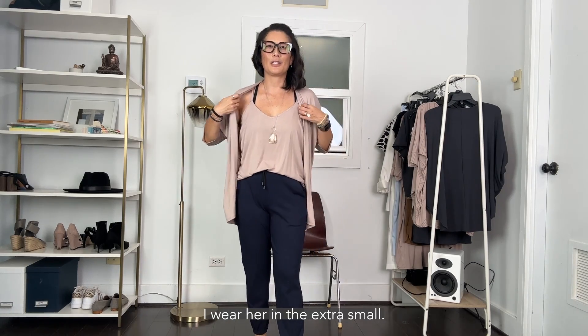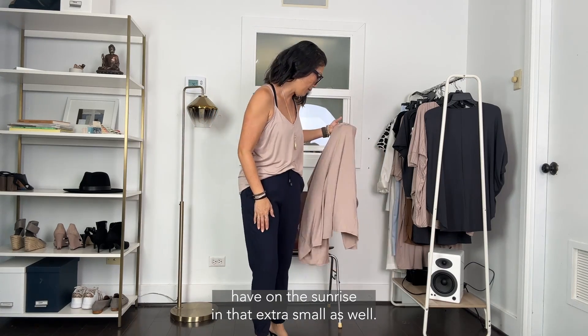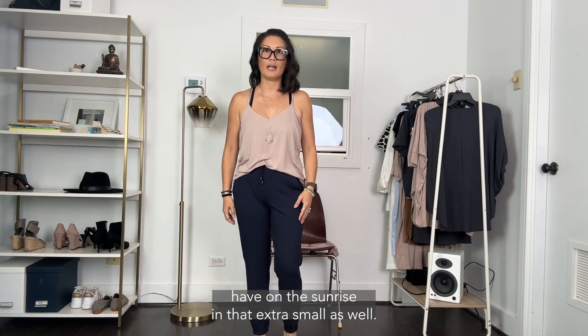So this is the Charlie tank. I wear her in the extra small. I'm pairing her right now with the Loring cover-up, and I have on the Sunrise in an extra small as well.